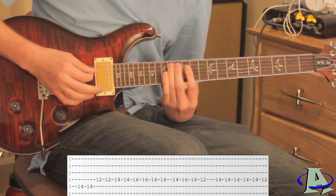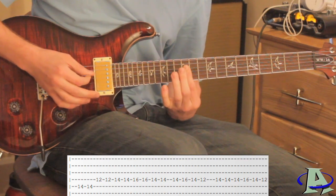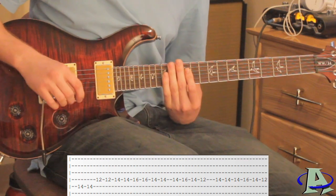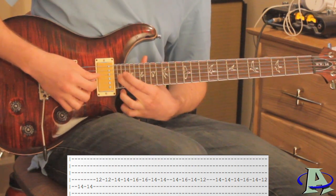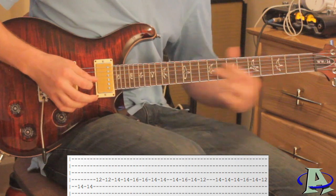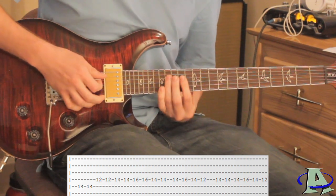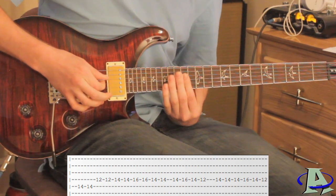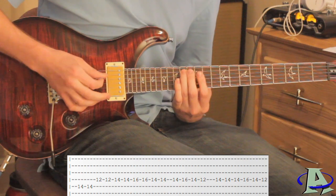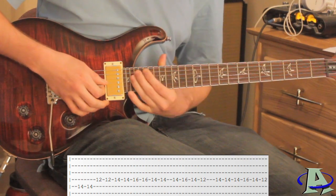Then you hear that really high note that slides down — all that is on the third string, you just go up to the highest fret you can and slide down. Right after you slide, you do that same hammer pull-off from 14 to 16 back to 12, just like you did before the slide.